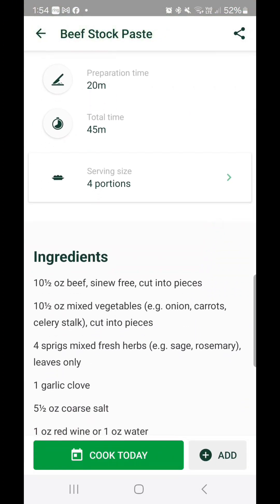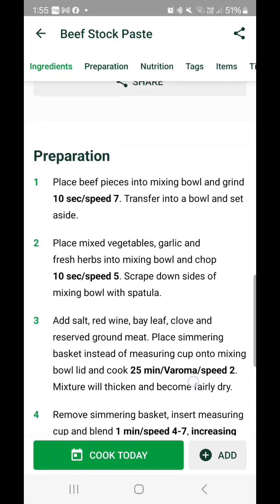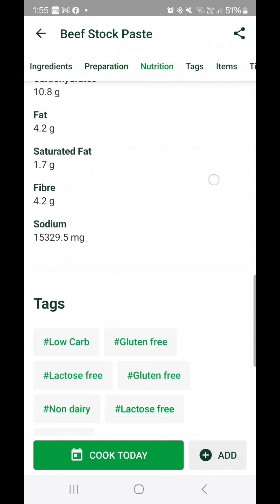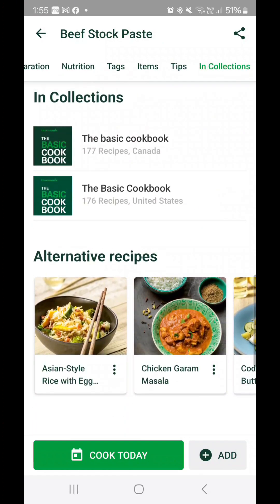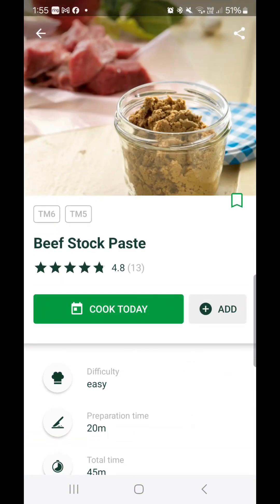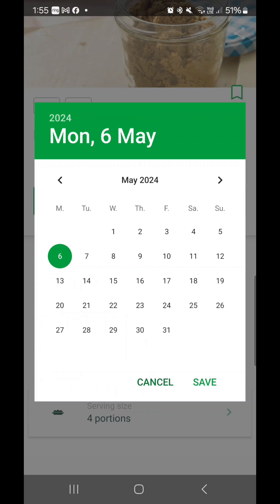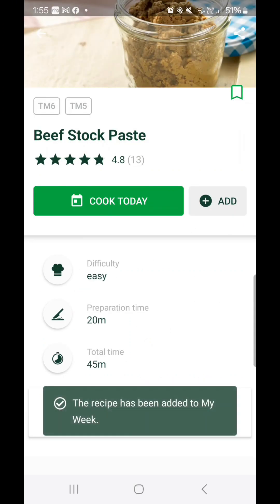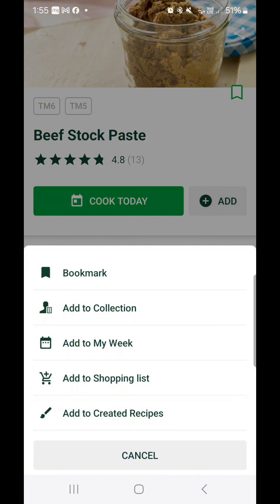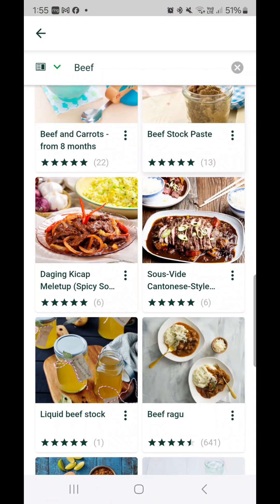Let's look at beef stock paste as an example. It tells you how many portions, how long it takes, and how difficult it is. You'll notice this one is in ounces because in my filters I ticked English but not Australia, so I'm getting an overseas platform. It tells you at the bottom what book it came from, and at the top you can see whether you can make it in a TM5 or TM6. Press the add button to add it to your week or your shopping list.